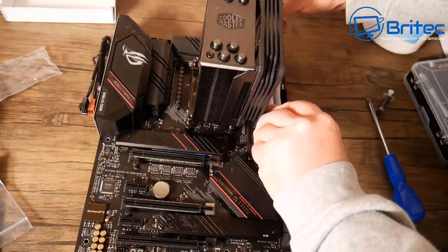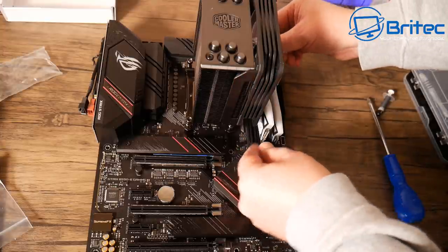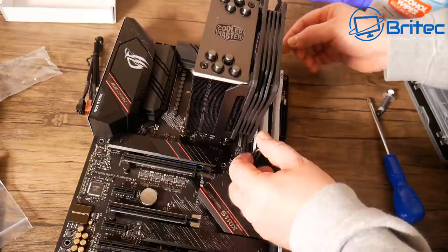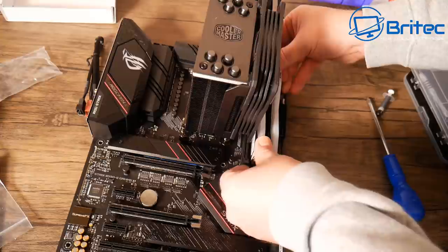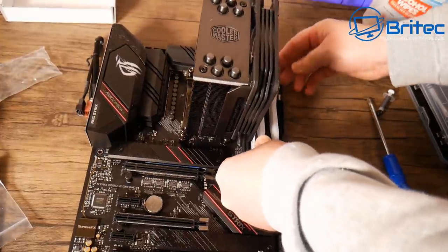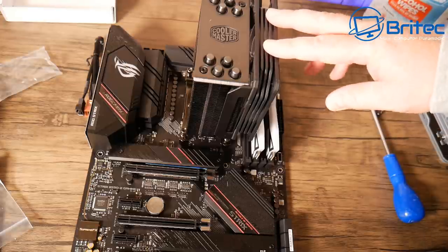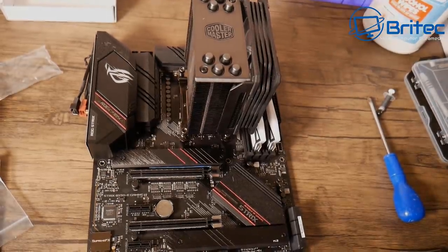Since we have an RGB fan, we might as well use RGB RAM. This is 3600 speed A-Data RAM. Slot it into slots one and three — it only goes in one way — and push it down until you hear a click.